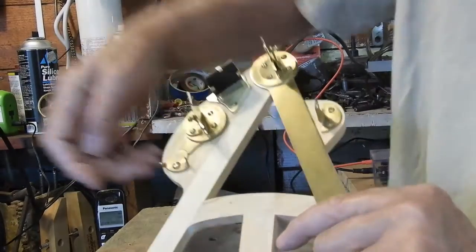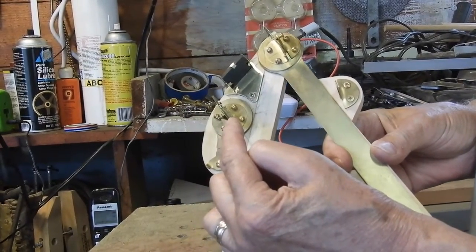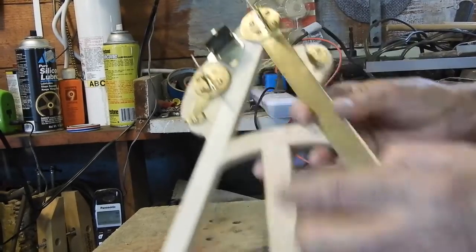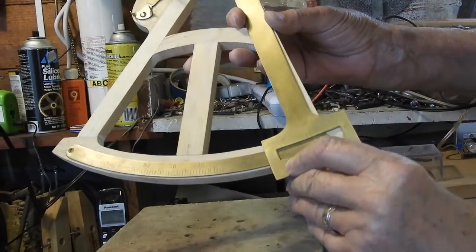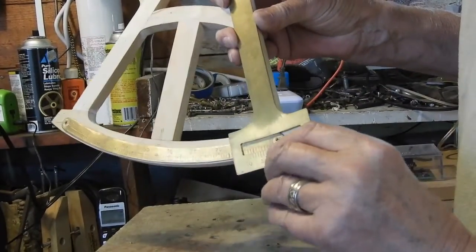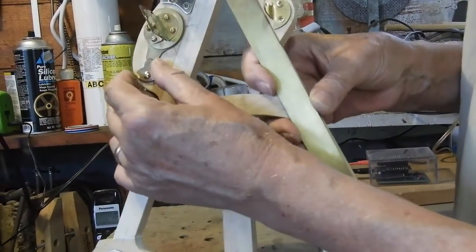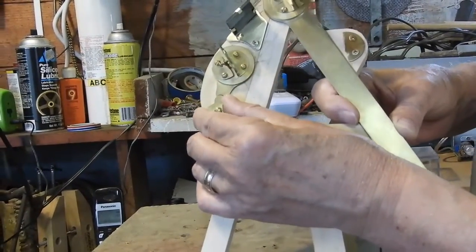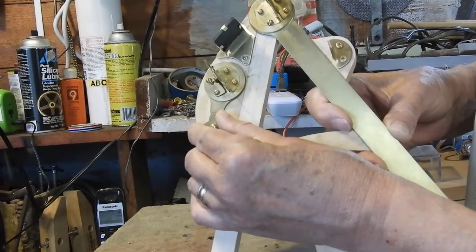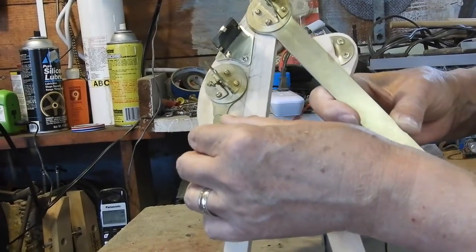There's an adjustment here for the orientation of the horizon mirror. This mirror has to be exactly parallel to the index mirror when the vernier protractor reads zero degrees. When that reads zero, these two mirrors have to be parallel. That adjustment is made by using this little adjusting arm knob here, so I can rotate the horizon mirror and sight through to get them both aligned.